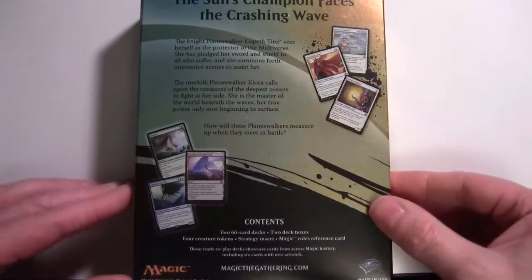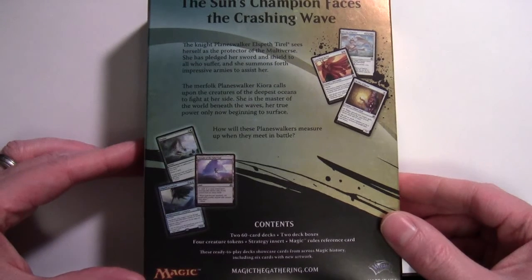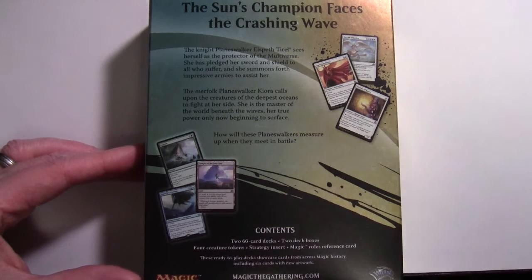Just a quick look at the back here. The basic makeup hasn't changed since the last one: we've got two 60-card decks, two deck boxes, four creature tokens — they always include creature tokens relevant to the particular decks. There's a strategy insert, a Magic rules reference card, which has now taken the place of the how-to-play guide used several years ago. The decks have cards from all across Magic's history, so the cards in here are not necessarily Standard legal. There are also six cards with new artwork.